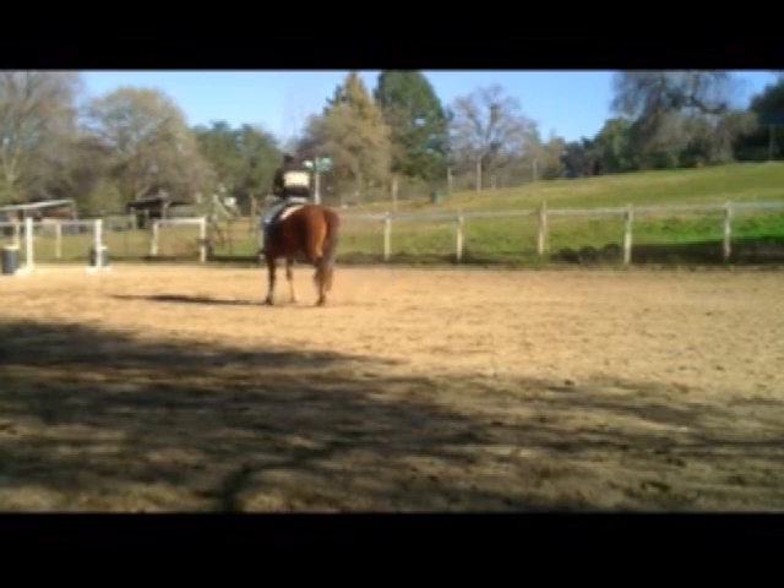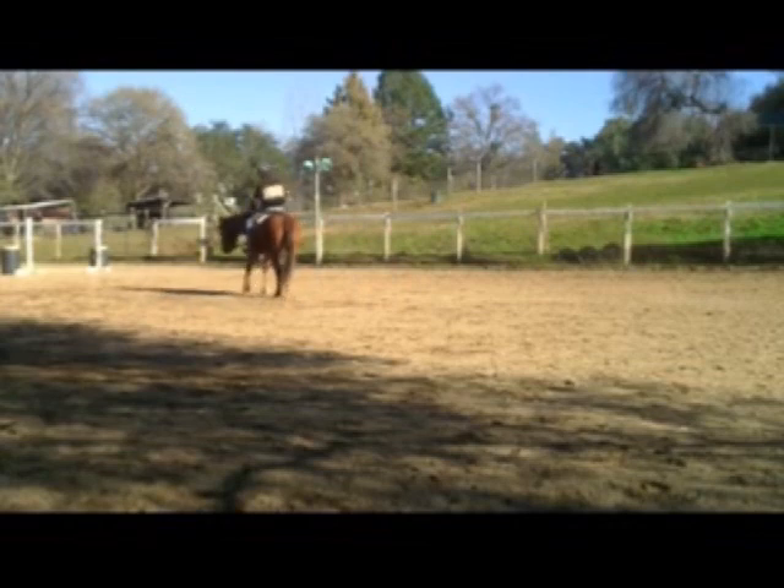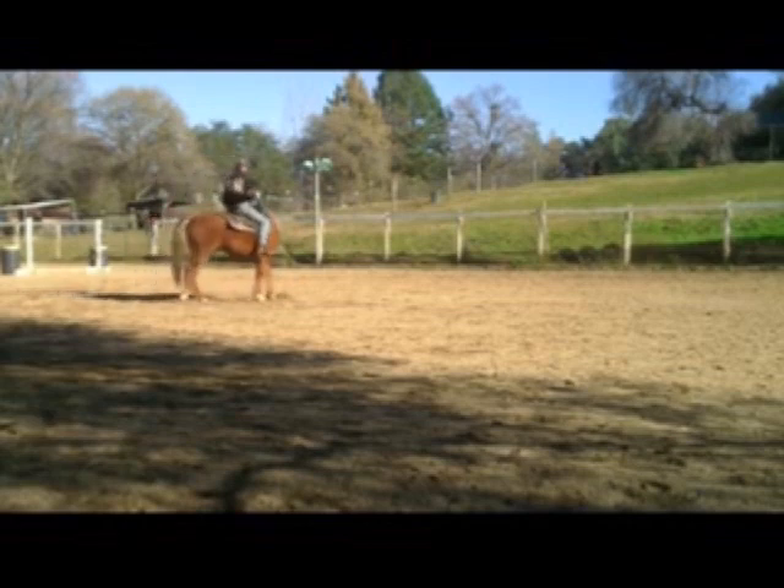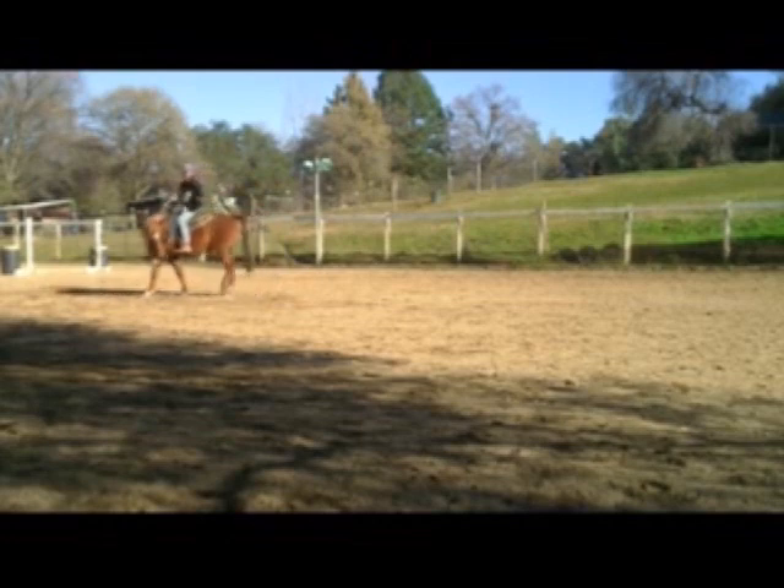So now we're just going to control his nose a little bit, control what his hind end is doing, and the direction he's going in. After you get done with your walk-trot, and if you could do canter that'd be great. But then you always want to go back down to the trot and then to the walk and teach him how to flex again.